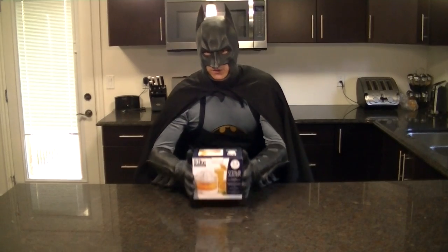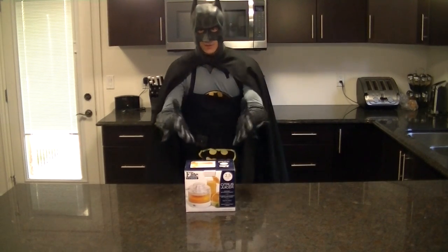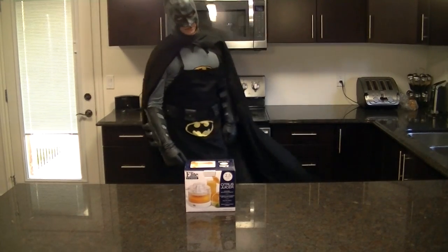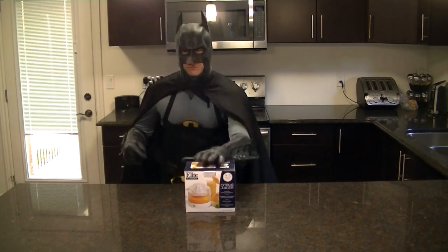Let's all thank Moonbeam for buying me this 2 and a half cup citrus juicer! You know what I can do with this? I can make a pretty fancy recipe, let me tell you. That's coming up in just a moment. Thank you, Moonbeam!